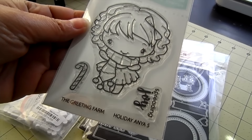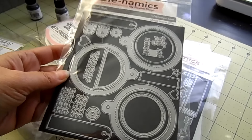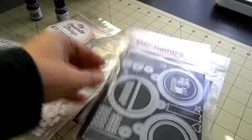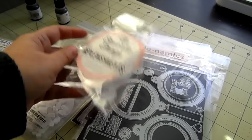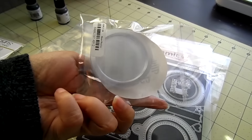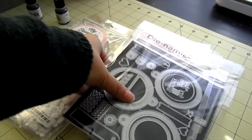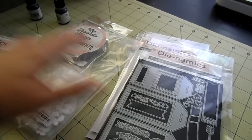And then I got in the Dynamics. This is the Tag Builder number six. These are really cute tags that you can create shakers out of. I also picked up the little shaker pouches, so these will fit in this circle. You can fill this up with sequins or whatever you like and make shaker tags. I also got in the Tag Builder number five — these are the traditional looking tags, really cute. You can make shakers with these as well.